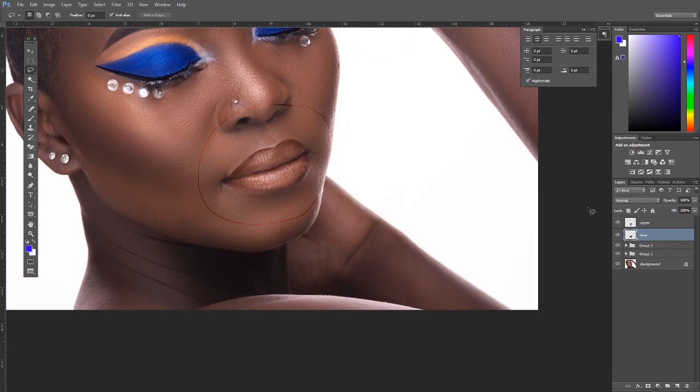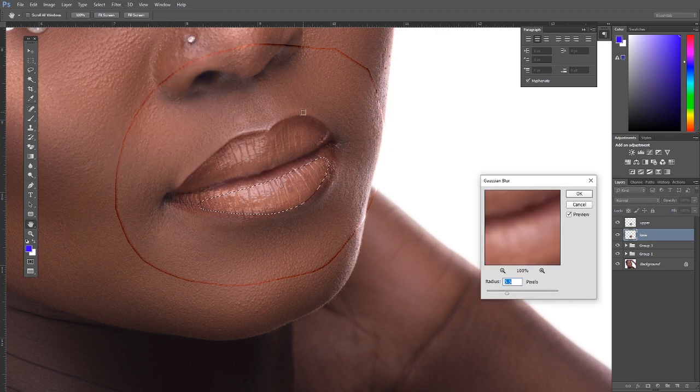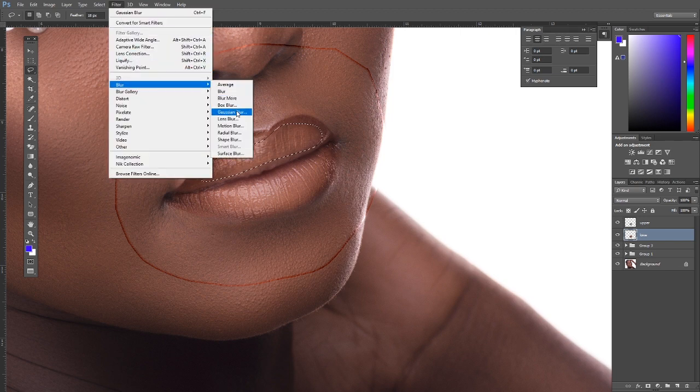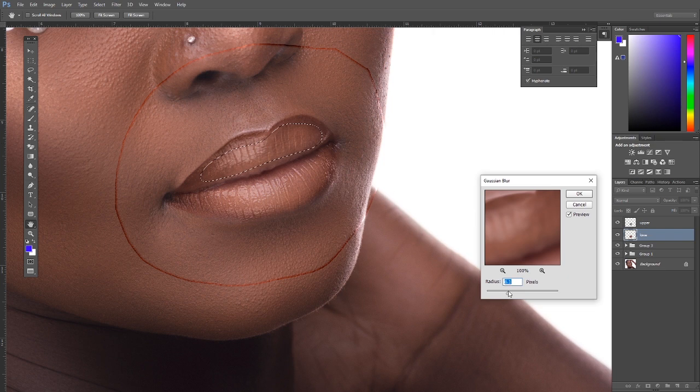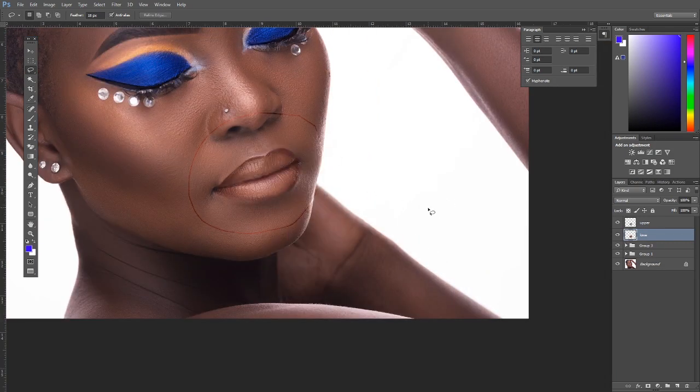Back on the tonal layer, zoom in slightly. Get the Lasso tool with feather at around 18, select around the lip area, go to Filter > Blur > Gaussian Blur, and blur slightly to smooth tones without flattening the shape. The goal is to make the tones more precise while maintaining the lip's natural form. Deselect and group these lip layers.